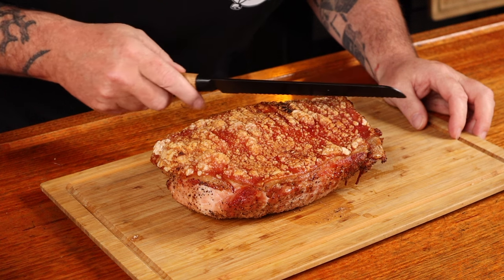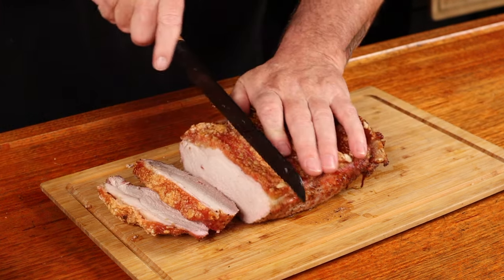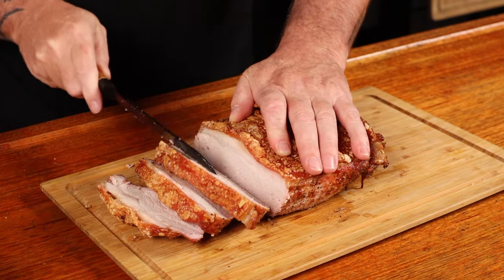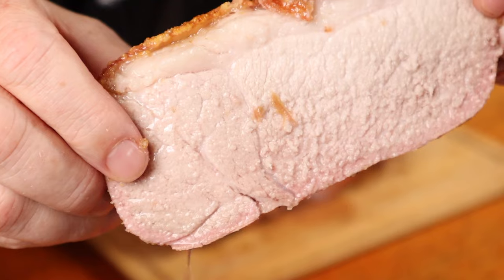How do we turn this into this delicious crunchy goodness? Who ordered crispy skin? Because we prepped this properly, we now have perfection on a plate. The juice is just dripping off it. Let's get into it.